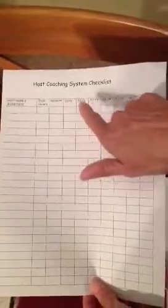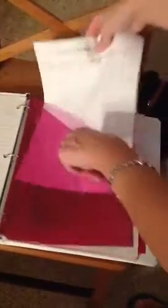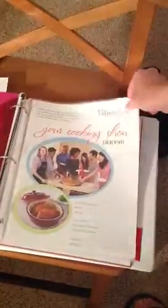The fourth tab is Host Coaching — probably the most important tab right now. I love the checklist: it gives you a chance to keep track of who you sent email one, text one, email two, or text two, listing all your hosts, the date, and where you're at with them. Behind your Host Coaching tab, you've got a Show Planner to coach about, a checklist for those you actually make phone calls to, and more word choices.